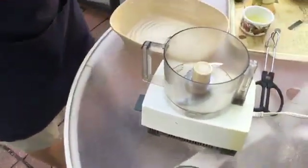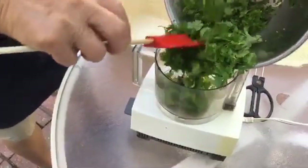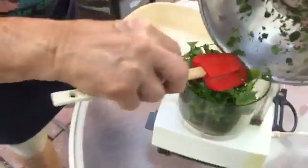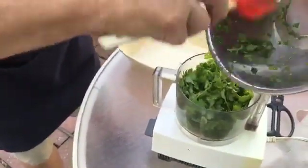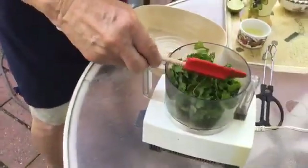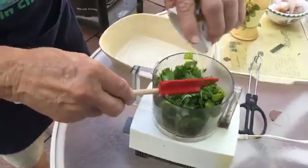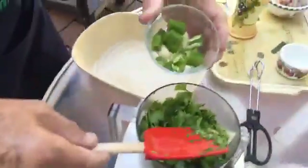Now we start with the cilantro. I pour it in and chop it up nice — it smells so good, this cilantro, really really good. We do it one time, it's okay. Now everything becomes a nice blend.